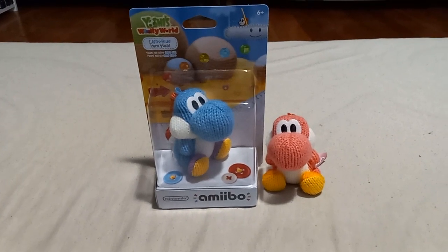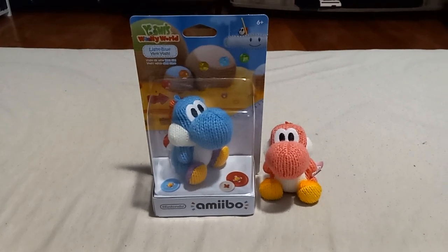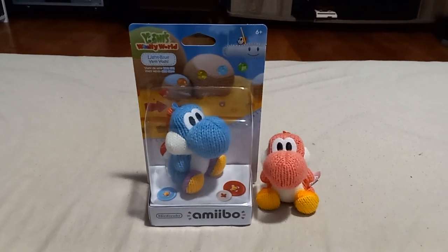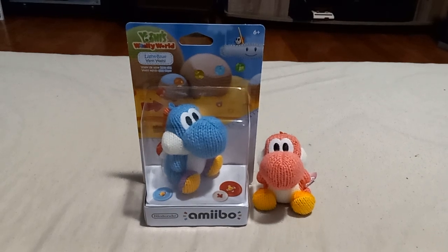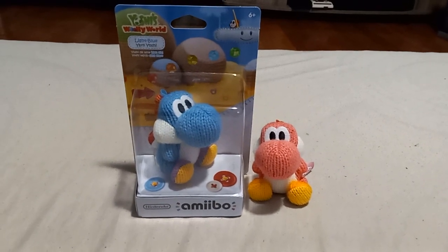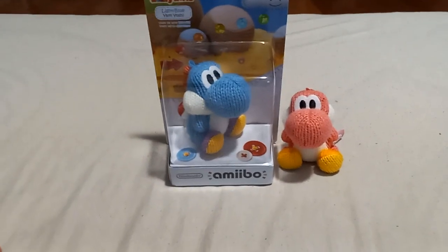Hey folks! This is Game Master Mike, and this is episode 28 of my Amiibo Adventures. We are going to do an unboxing of this light blue yarn Yoshi Amiibo, and a comparison of these Yoshi's Woolly World Amiibos. I only have two,